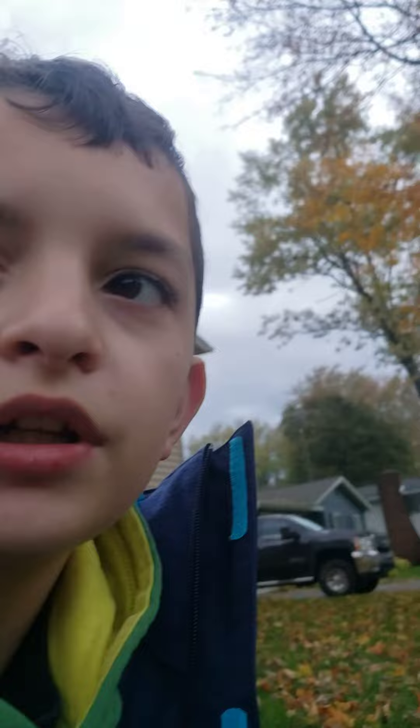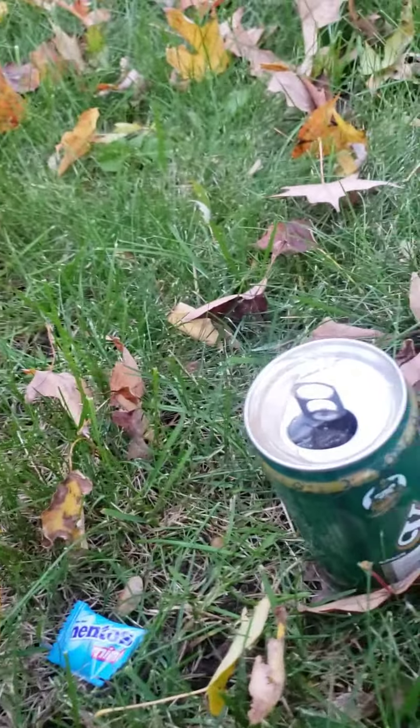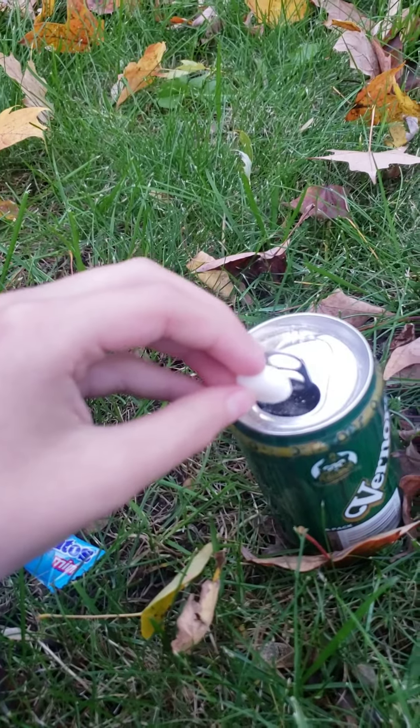Had to get this open. Here it comes. Had to open up two packs of Mentos. Here it comes in three, two, one.